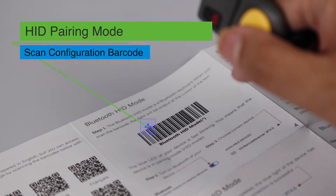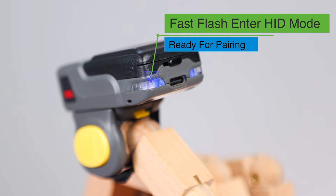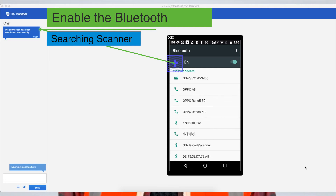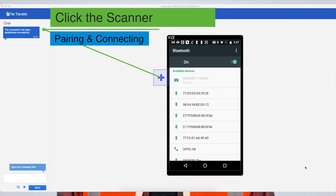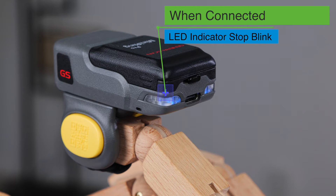First, we show you connection with HID mode. The scanner will go into HID mode when you scan the barcode. Then the scanner indicator blinks rapidly — this means the scanner is ready for pairing. Now switch on the Bluetooth of the mobile phone. The phone will search Bluetooth devices automatically. Then choose the GSR 3521-123-456 from the list. The blue indicator will go off if the connection succeeds, meaning the scanner is successfully connected with the mobile phone.